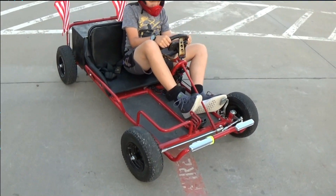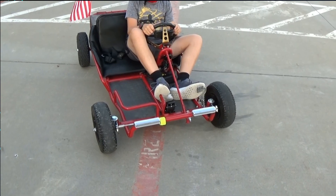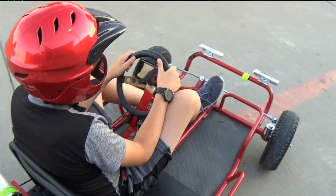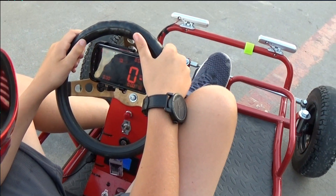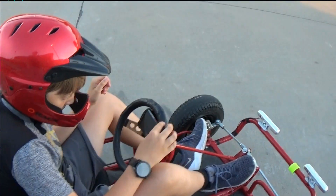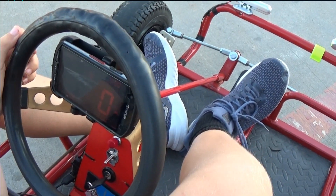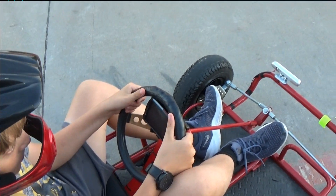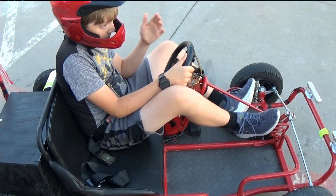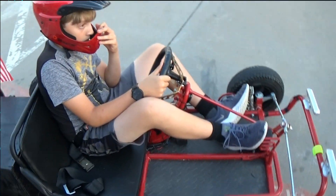Here we are with the 3000-watt 72-volt electric go-kart conversion. Everything's powered up and ready to go. We have this awesome phone mount for the GPS speedometer, which is super cool. We're going to do three runs and reset the maximum speed to zero on each run. It's all set to zero right now. He'll do two laps on low, medium, and high, and record the maximum speed. Let me get them to the starting line. Go ahead and back up. Counter is reset, you're in low — go ahead and do a couple of laps.